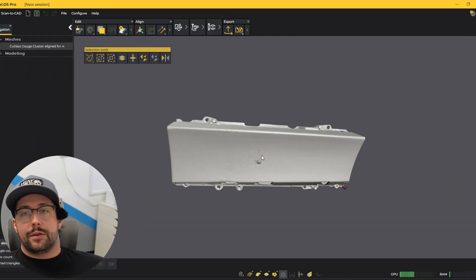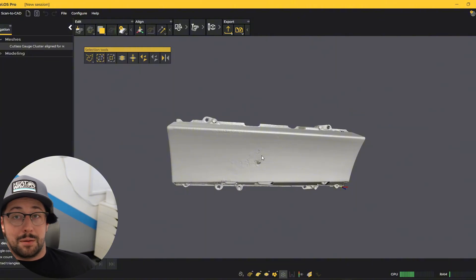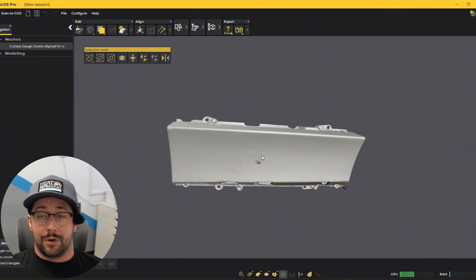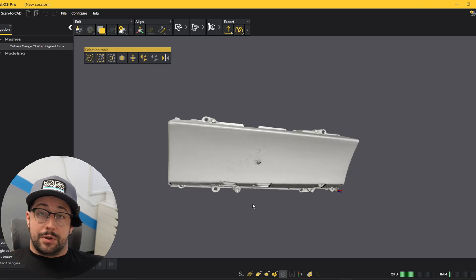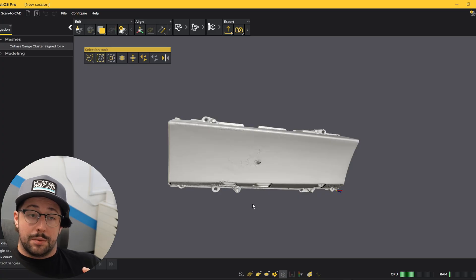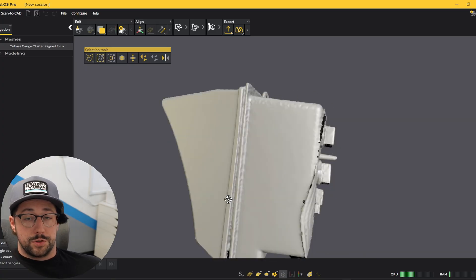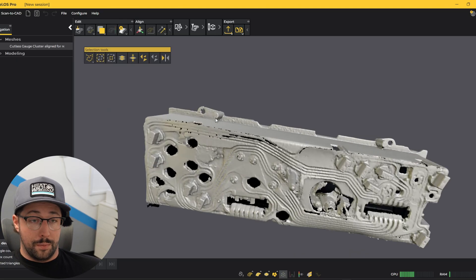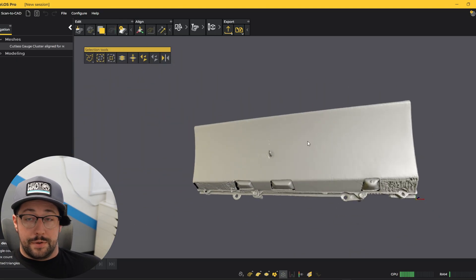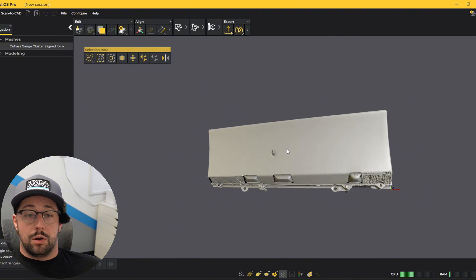Now all the physical 3D scanning is wrapped up, and let's check out the new Peel OS Pro software. Now that all the 3D scans are done, it's time to do something with them. We're going to jump into the Peel OS Pro software that just came out — there are some pretty cool tools to check out. We took the three scans of the cluster and merged them all together to create a super high-detailed scan where you can see the circuit board and all the hole positions, with very nice clean surfaces to work off of.